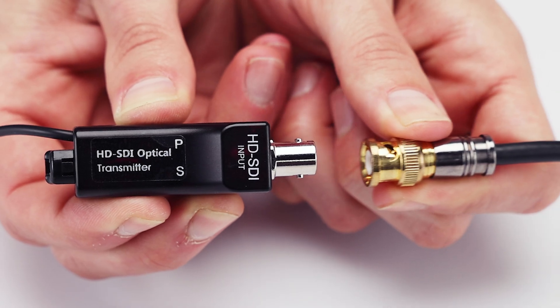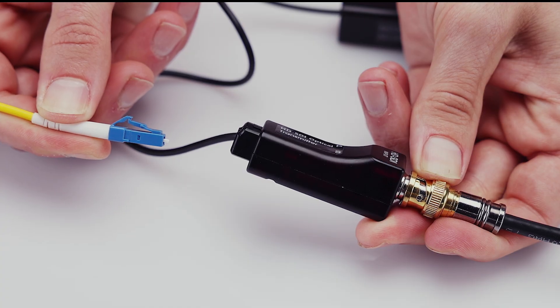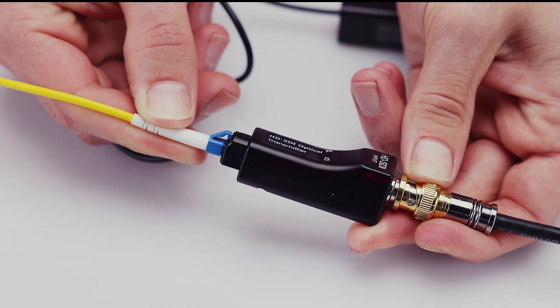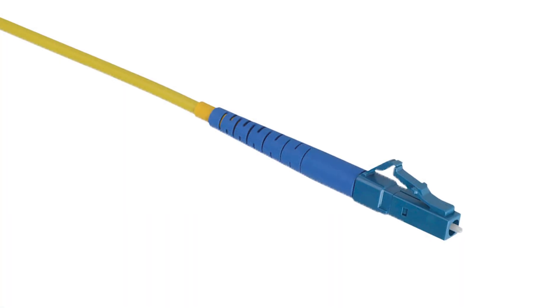To install, connect the camera's EX-SDI output to the transmitter device. Then, connect a single mode or multi-mode fiber optic cable to the fiber optic output port with an LC type connector.